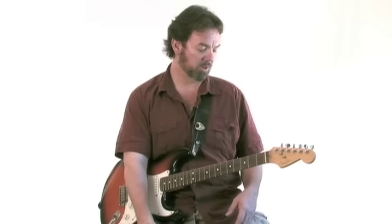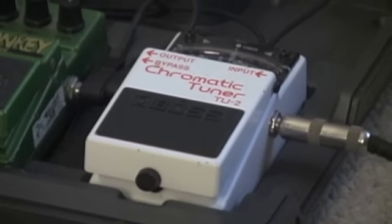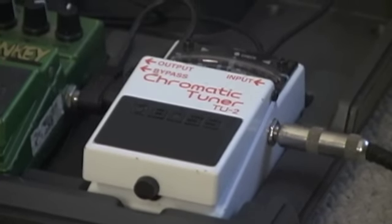It costs about the same as other stomp boxes — I think I paid about eighty to ninety dollars for it. It's worth it.